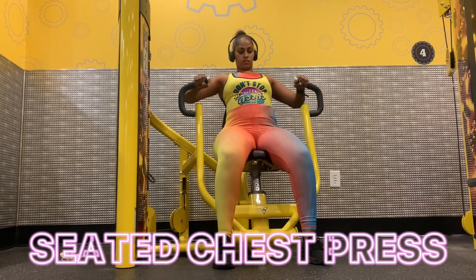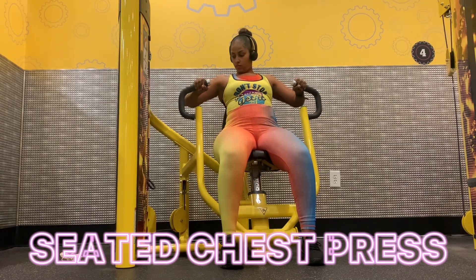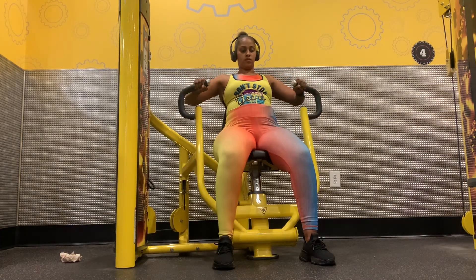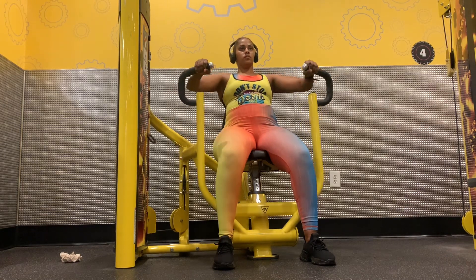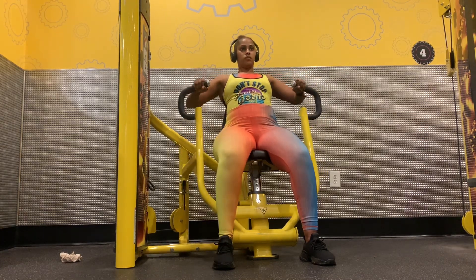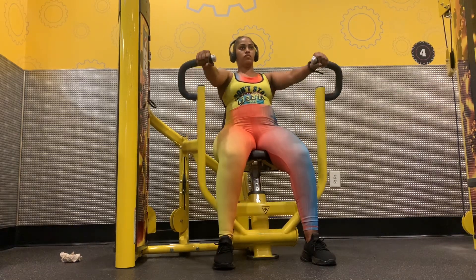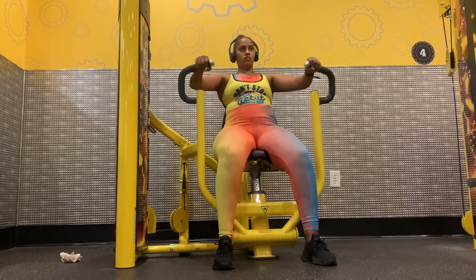Now I'm going to do a seated chest press. Because I'm not looking to increase the muscle in my chest, I am using a lower weight and doing more reps. Just remember to make sure that your muscles are activated in all of these exercises.